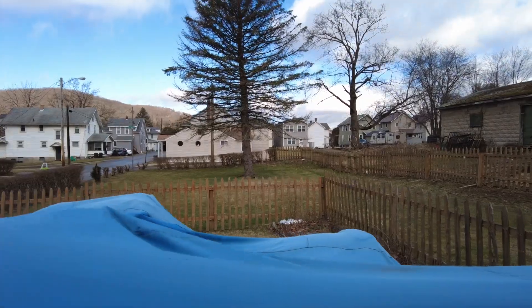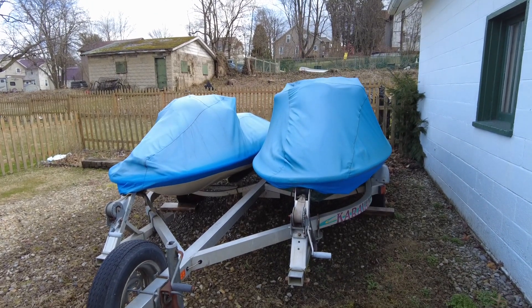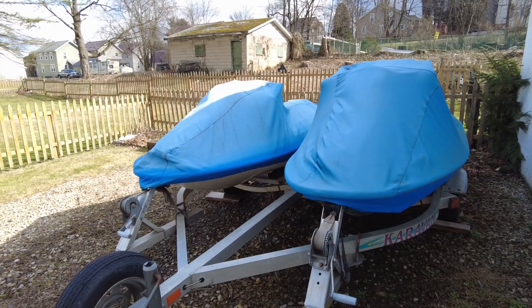Two years and they have never come off. I think they're great — they've held up very well over multiple years, and if you are in the market for some jet ski covers, I would definitely recommend these.